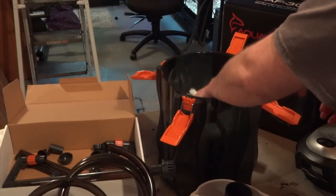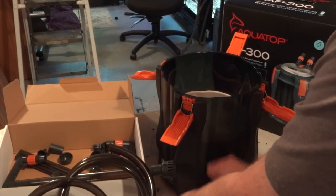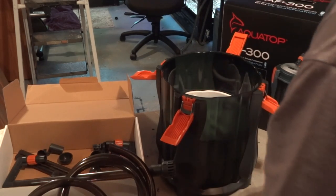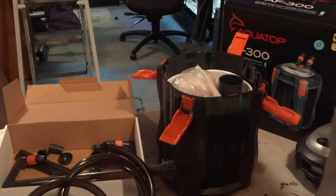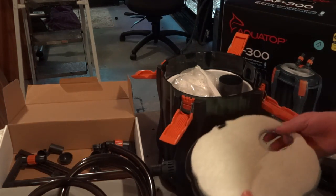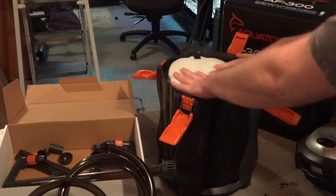After opening it up, I would like to see four trays in a filter of this size. I use Marineland a lot, and their comparable filter — the C360 — does have four trays. But if you're not worried about chemical filtration, you can have two trays full of bio media and everything should be fine.